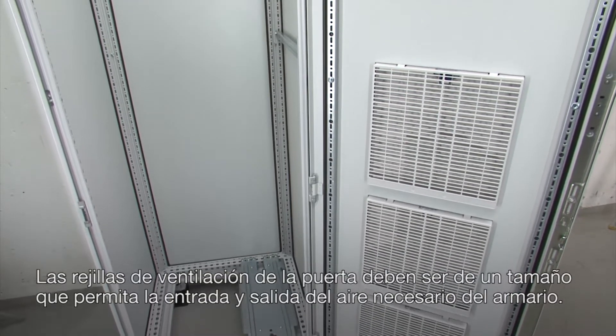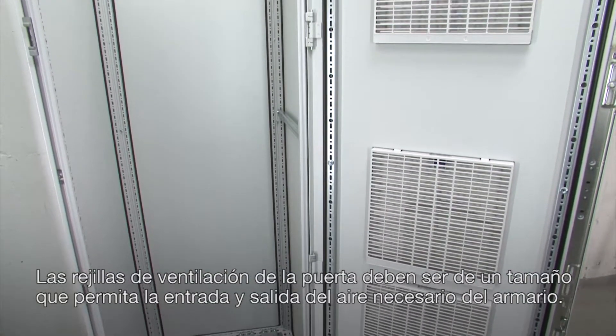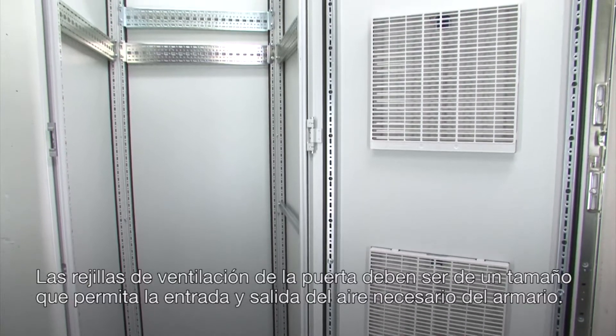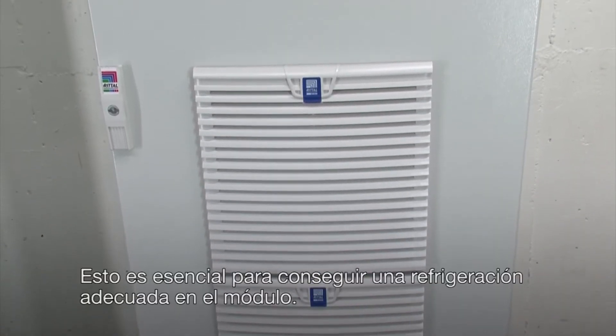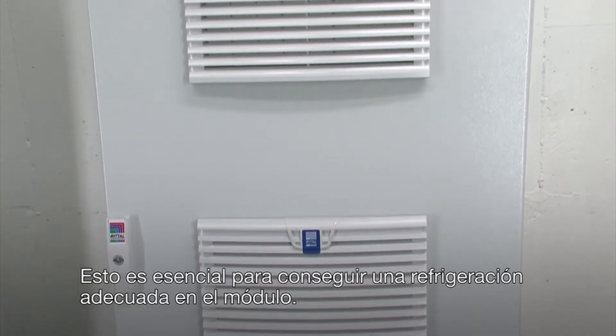Note that the cabinet door must be equipped with large enough air inlet grills to allow sufficient air flow in and out of the cabinet. This is critical for proper cooling of the drive module.